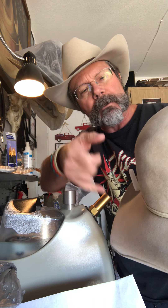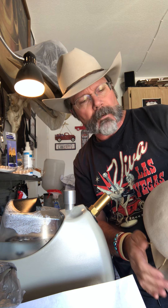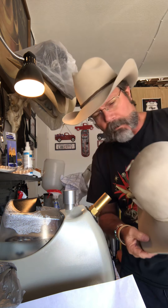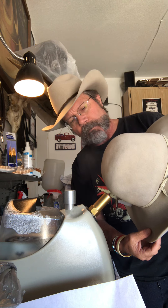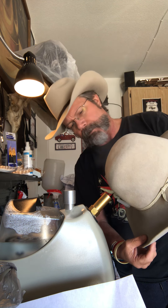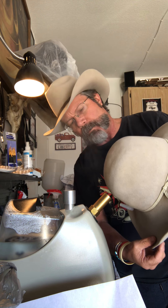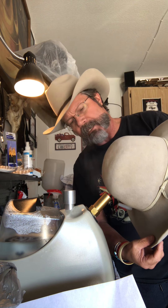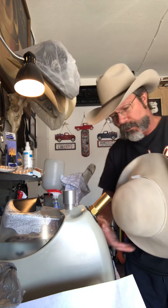I'm doing a little crown shaping on Randy's head — he wanted a cattleman crown put in here. I've done a height measurement on it beforehand and put a pen cap in the middle to get the center right. This had a Gus crown in it before; it was one of his dad's old hats. So we're gonna go through some of the process here and put a cattleman crown in. This is a really old Bailey hat that he had in storage and hadn't used for a long time, so he asked me to take a crack at it and redo it for him.